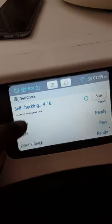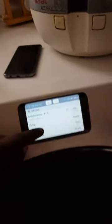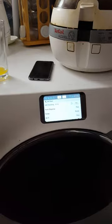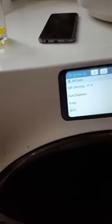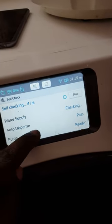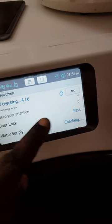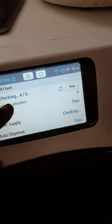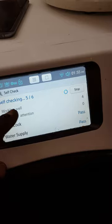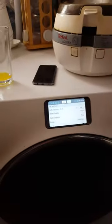It also checks the Wi-Fi signal and the door lock. You're probably thinking — a washing machine that needs a Wi-Fi signal? I'll explain that in a minute. As it works its way down the list, you'll see that it will either pass everything off or it will fail it and tell you what you'll need to do.